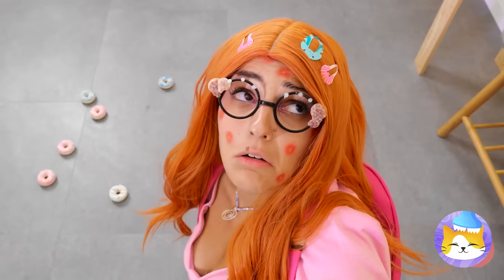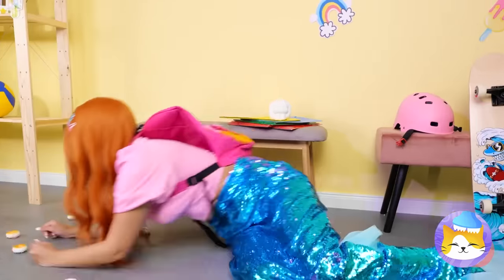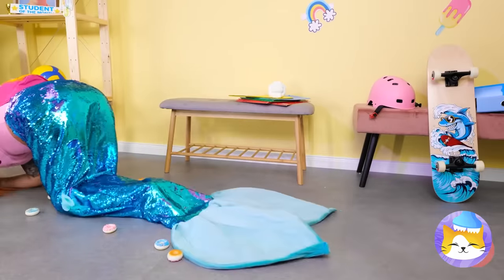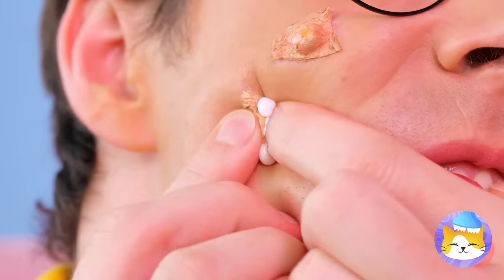She's a mermaid? Back to the ocean she goes. It's time for lunch, and I think I just lost my appetite.